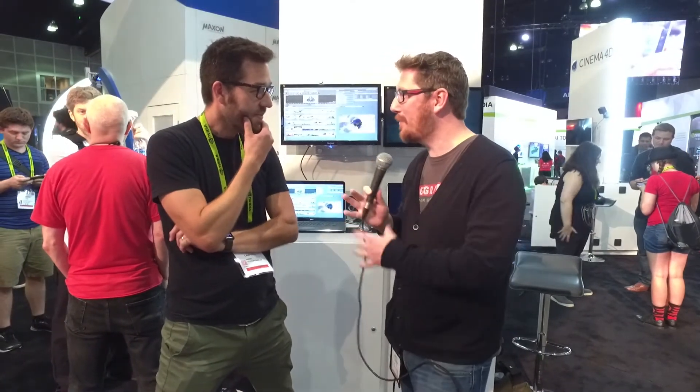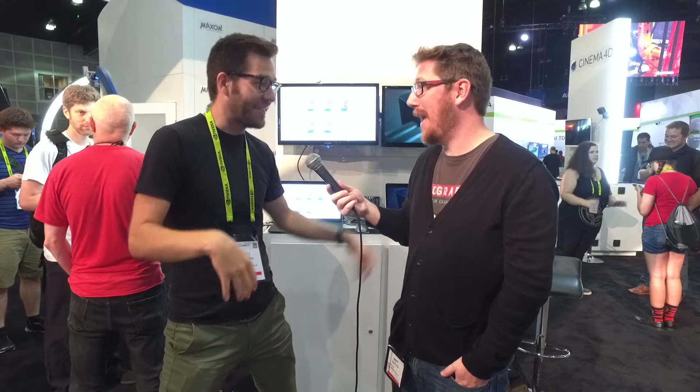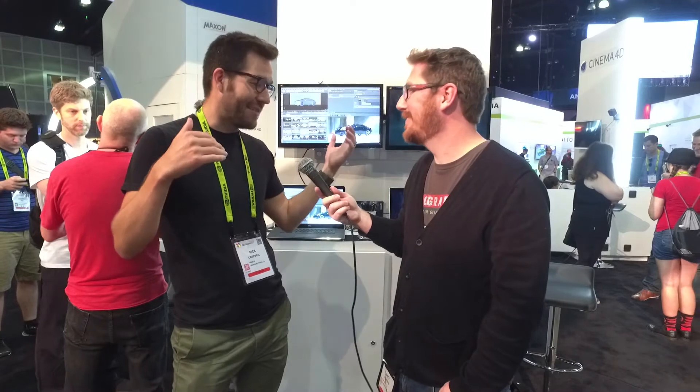I actually stole one of your lines yesterday — I was interviewing one of the German core developers and said, 'So if you hate something, this is the guy, but also if you love it, this is the guy.' Everyone loves feedback and critique, but the people who literally sit and code Cinema 4D are here at SIGGRAPH and NAB. I was at dinner and sat right next to a couple of them, gave some suggestions, and he was actually taking notes. They listen to their people, which is awesome.